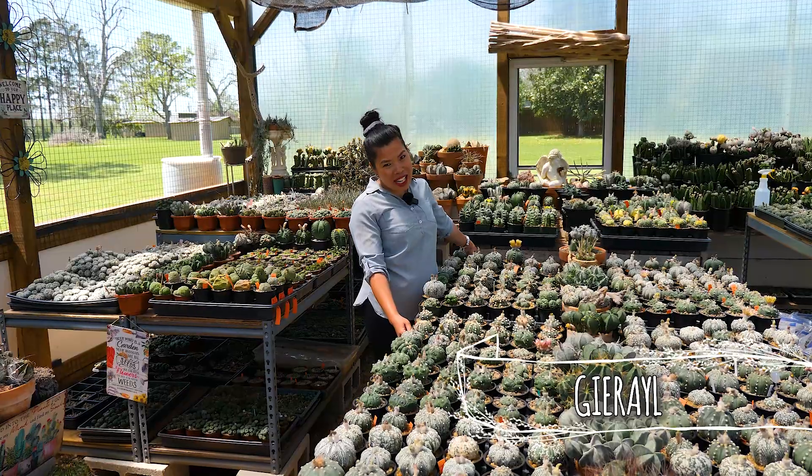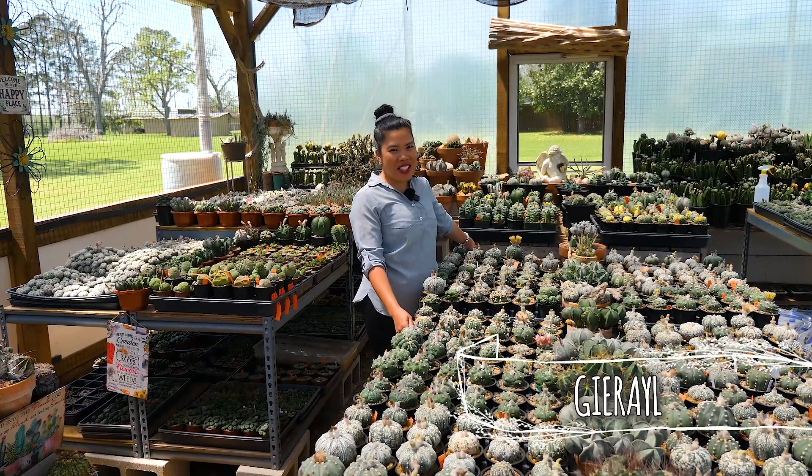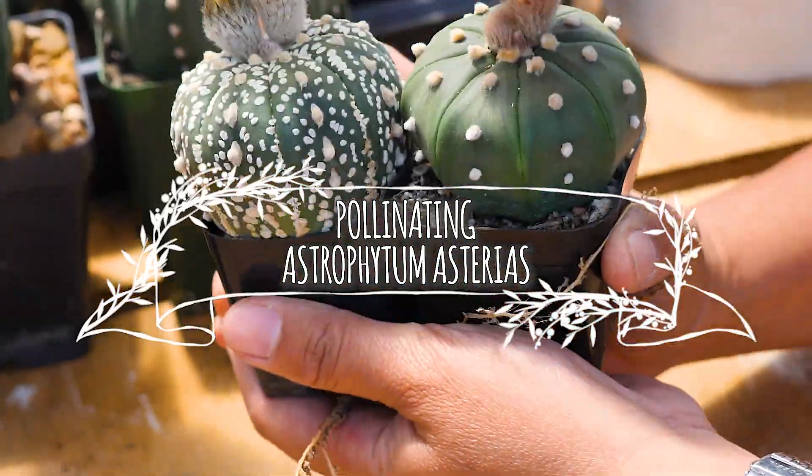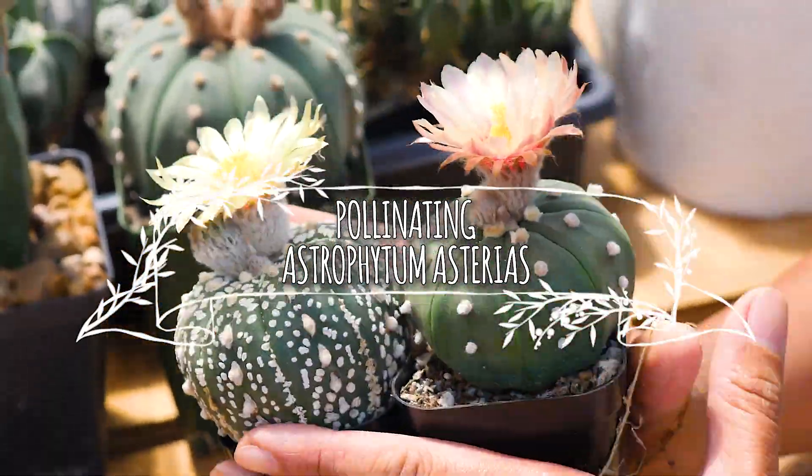Hi, I'm Jerome, Madam Cacti. Welcome to my greenhouse. So this is how you pollinate Astrophytum Asterias.